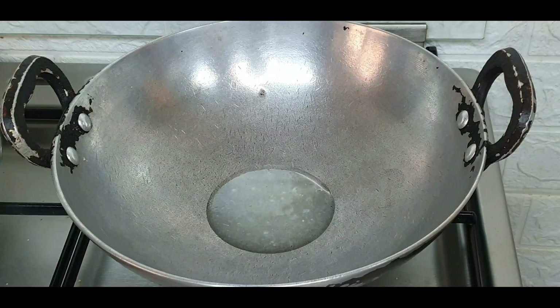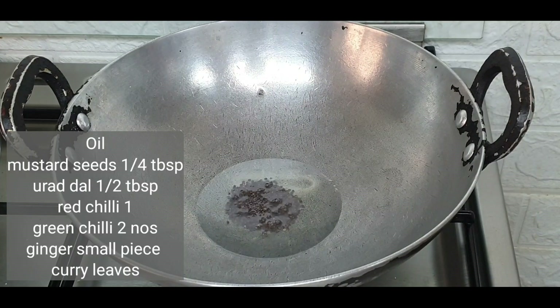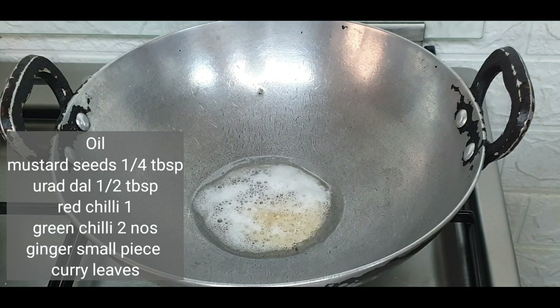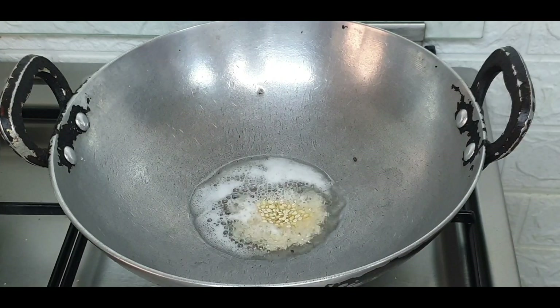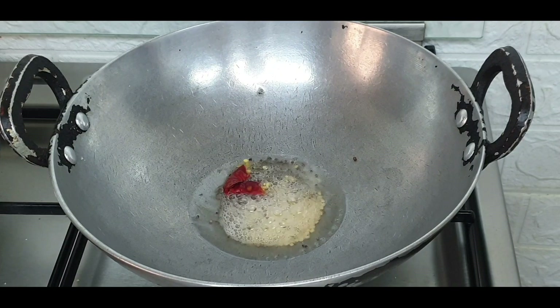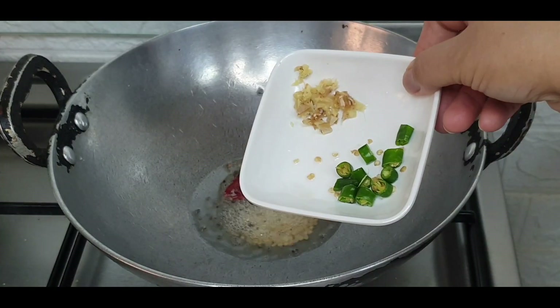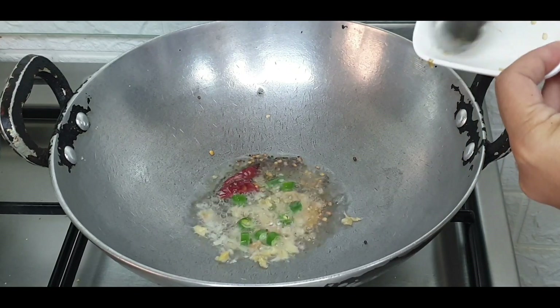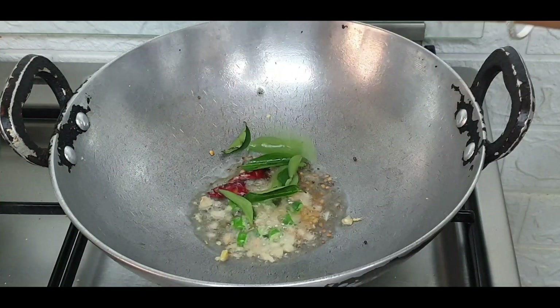To start with the recipe, heat a pan. Add oil, mustard seeds, urad dal, red chilli split into 2, green chillies and ginger finely chopped, and a few curry leaves.